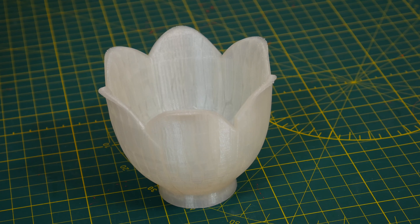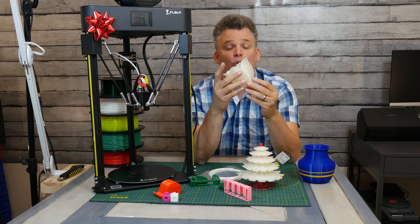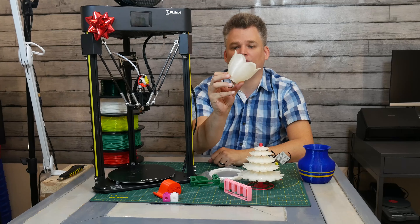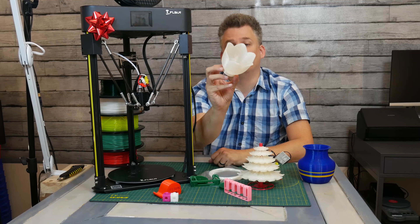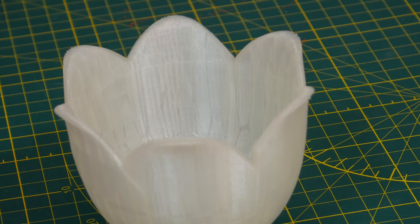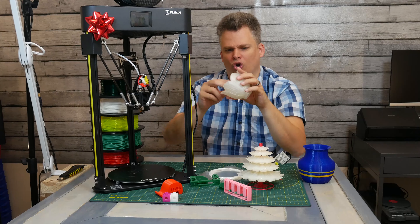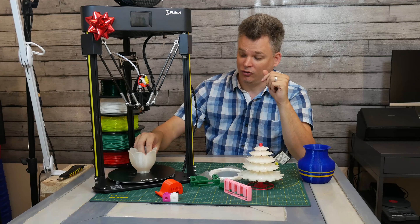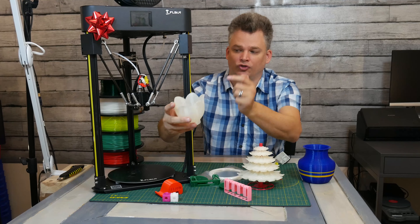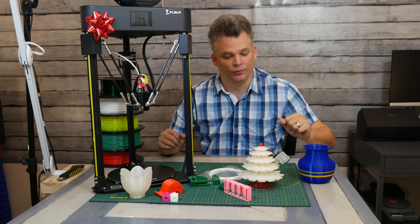Next, we have this flower, which was designed to go over a light. This was made out of a translucent natural PLA, and it printed very, very well. You can actually see the lines throughout here — it's super smooth. This printer does a great job with smoothness, no rough edges, and as you can see it does a great job as it curves up. That's one of the reasons I like a Delta printer: it can do those things seamlessly.